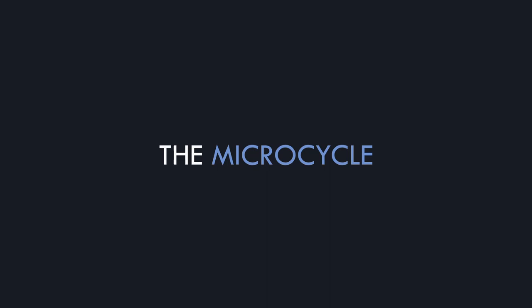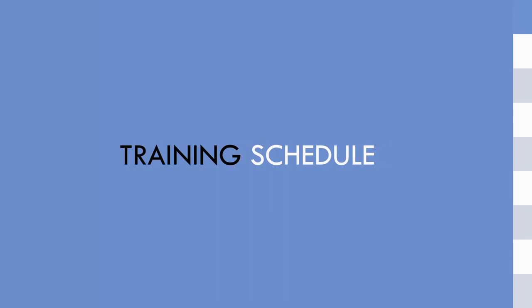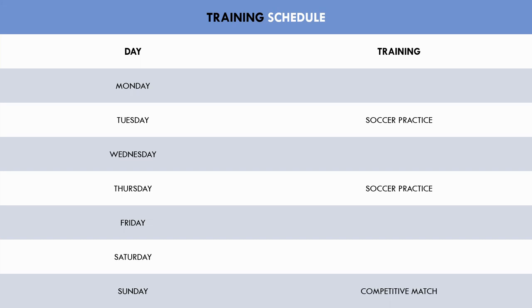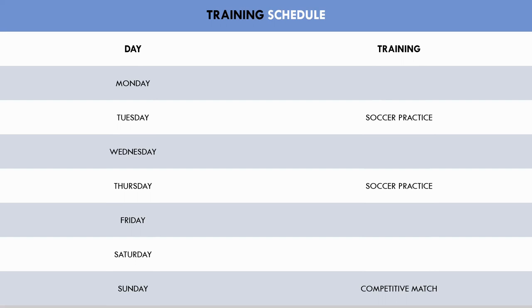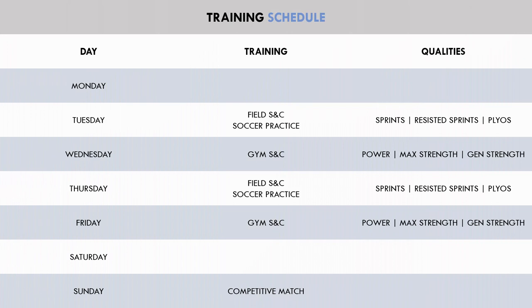The last component is creating the microcycle — the shortest repeatable training cycle, usually a week of training. Before planning the details, we need to establish when the athlete has soccer practice and what days they will perform separate S&C sessions. In this example, the athlete has soccer practice on Tuesdays and Thursdays with matches on Sundays. Unloaded sprints, resisted sprints, and plyometrics will be performed before the two team soccer practice sessions on the field, while power, maximal strength, and general strength training will be performed twice per week in the gym on Wednesdays and Fridays.